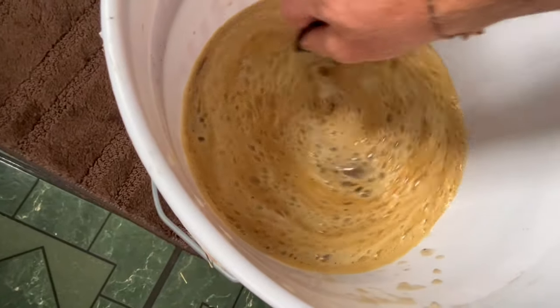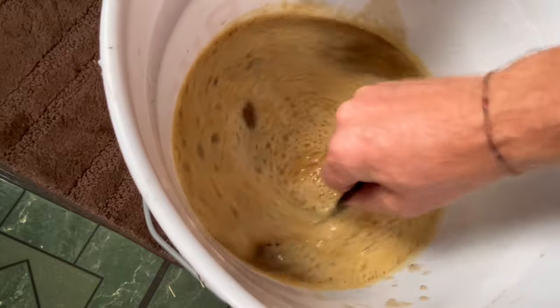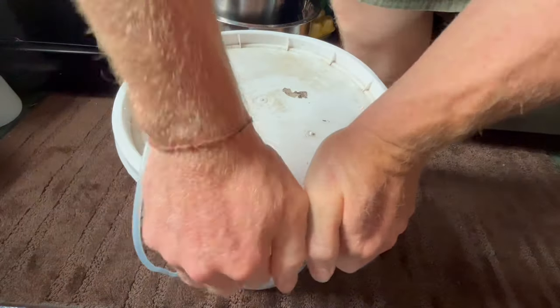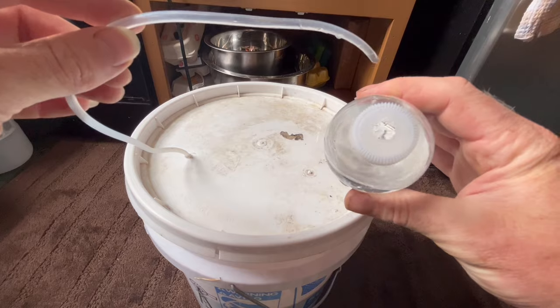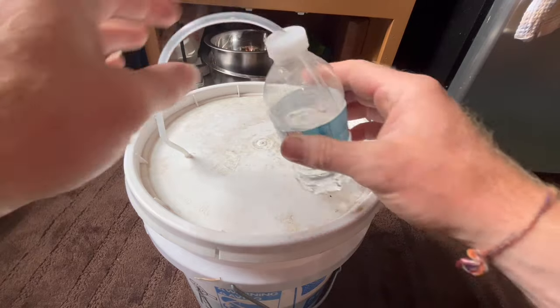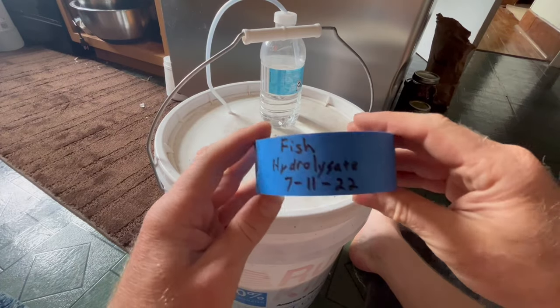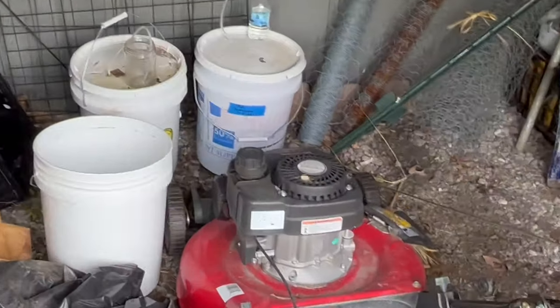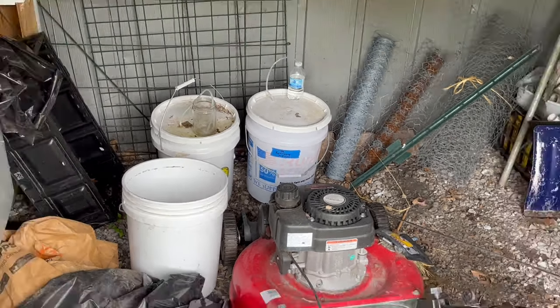These microbes are conditionally anaerobic, so it doesn't matter if it's aerobic or anaerobic — they will survive and do their job either way. I personally use a homemade airlock with a tight-fitting lid to keep the smell under control and keep critters away, but you can also fasten a fine mesh piece of fabric over the top to keep insects out. Always label your ferments, then place in an area out of direct sunlight and leave it for two to four weeks depending on your temperature.